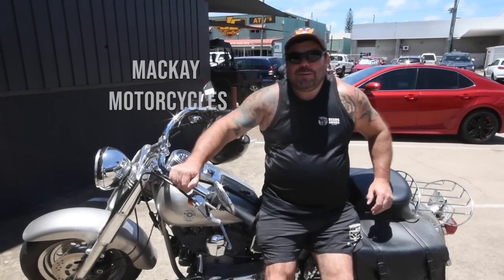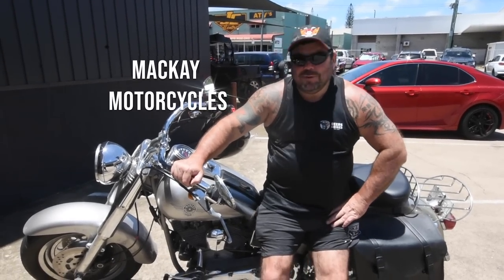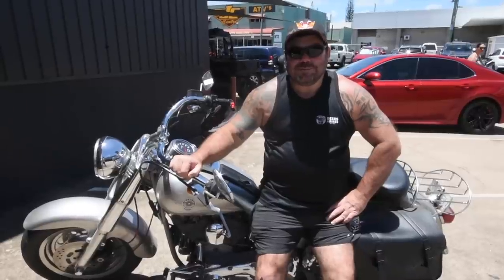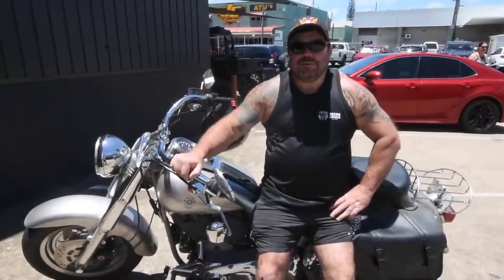All right, here we are back in Mackay. We're at Mackay Hartley to give the old girl a bit of a service, and also we're here to pick up my Christmas present, so let's go in and see where it is.